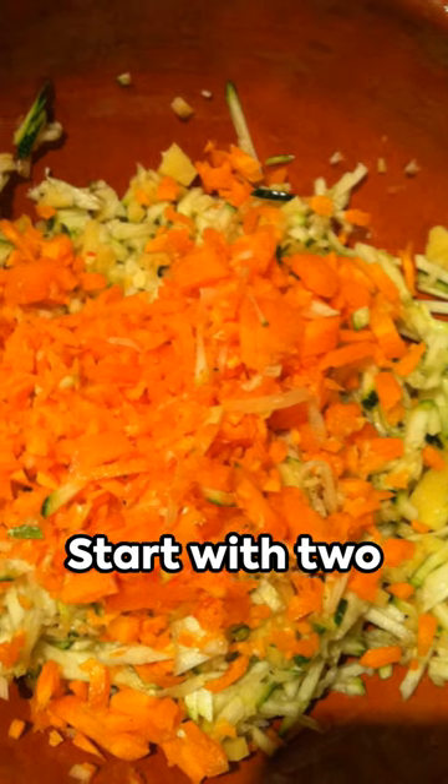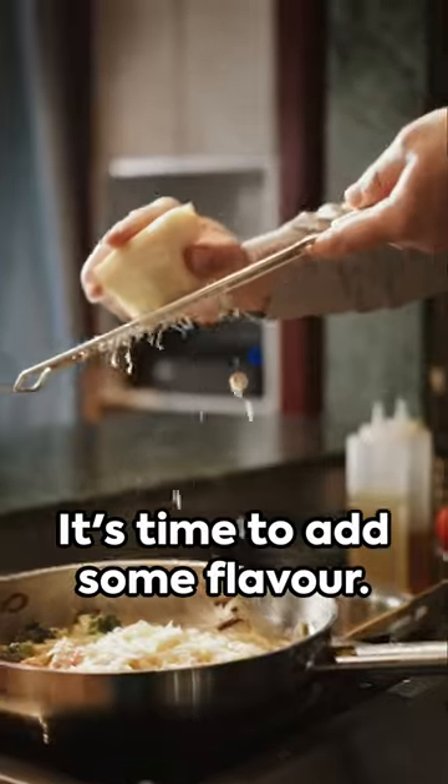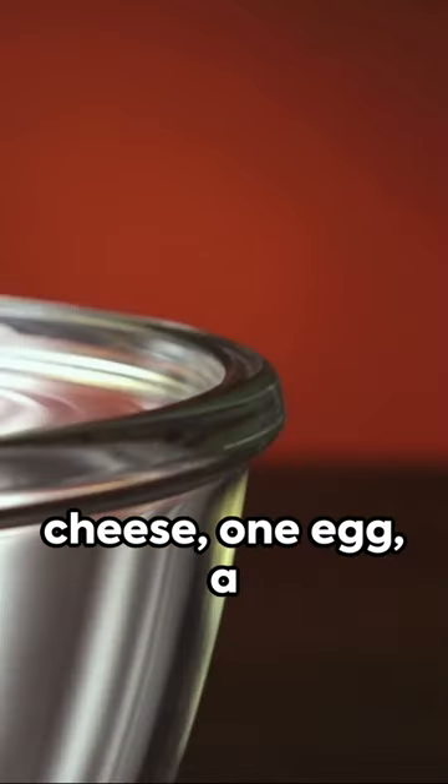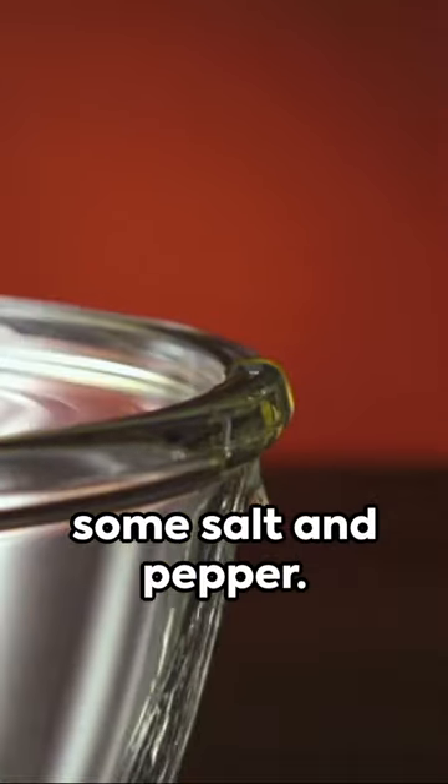Start with two medium-sized zucchinis. Grate them into a bowl. It's time to add some flavor. Throw in half a cup of freshly grated parmesan cheese, one egg, a clove of garlic, and some salt and pepper.